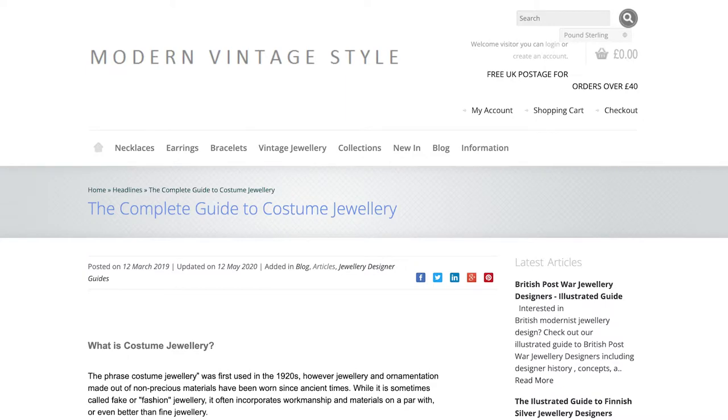One of the really good resources with a comprehensive catalogue of information about costume jewelry is modernvintagestyle.co.uk.